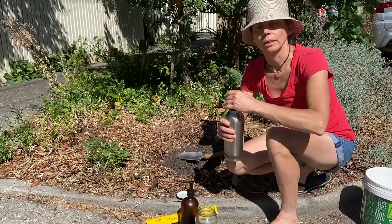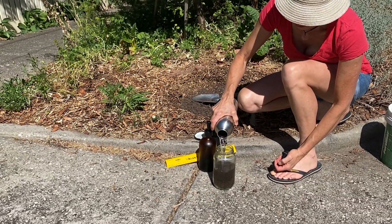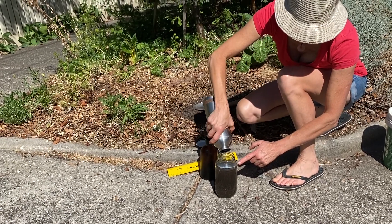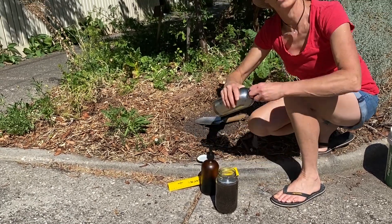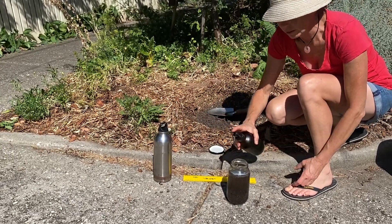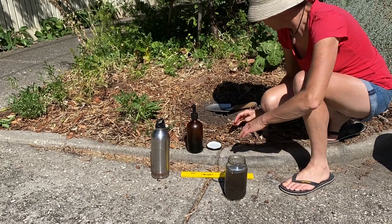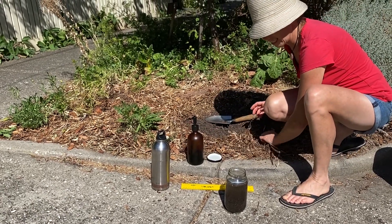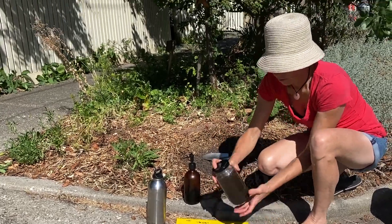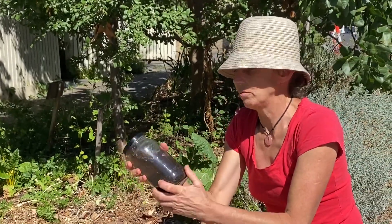Now we're going to add water. We're going to fill our jar up to that straight-edged area — like so. That's stage two. And then we're just going to add a little squirt of detergent, just to help it all bind together. Stage three.